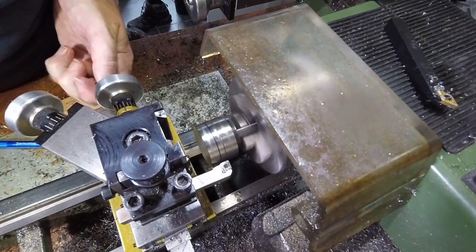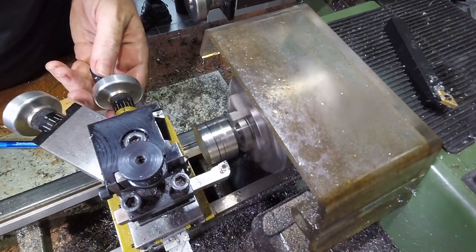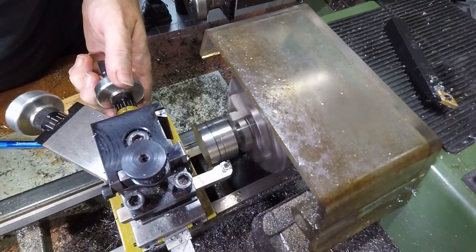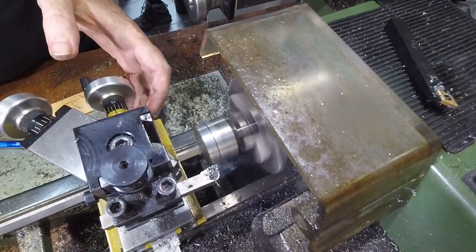To clean up the outside of the nut, remove the ugly seam, and put a nice finish pass on the outer diameter of the complete tool, I tightened the nut firmly into place. In order to ensure the cutting forces weren't trying to loosen the nut, I ran the lathe in reverse, with the tool cutting from behind.